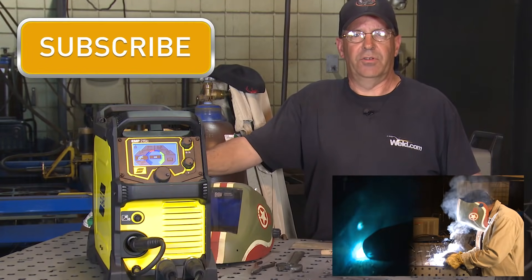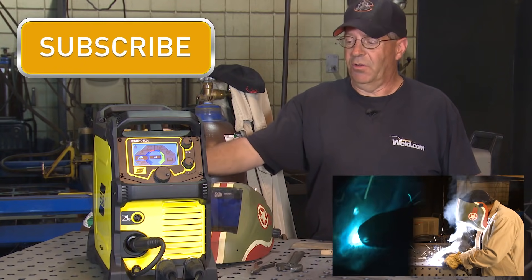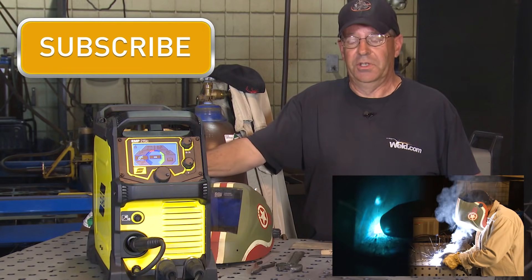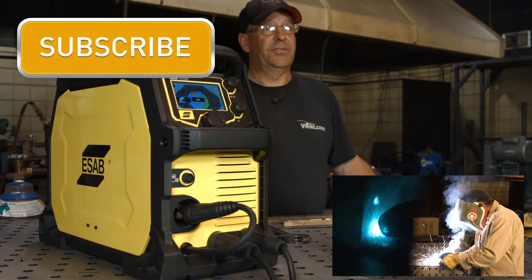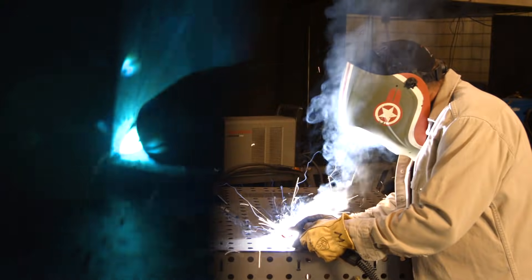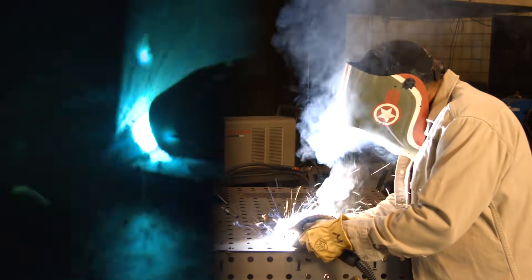Today's episode is brought to you by Napotnik Welding Supply. They're giving away an ESAB Rebel machine just like this one used in today's episode. For a chance to win this machine, sign up to their email list. Getting ready to terminate the weld — I come out here on the edge and go back through it and fill it up.